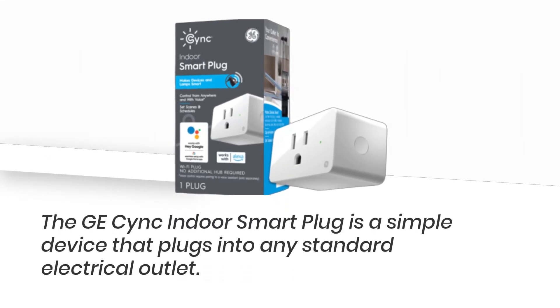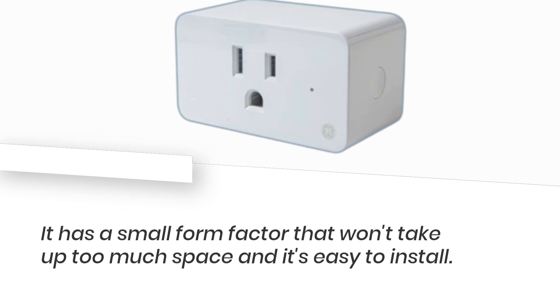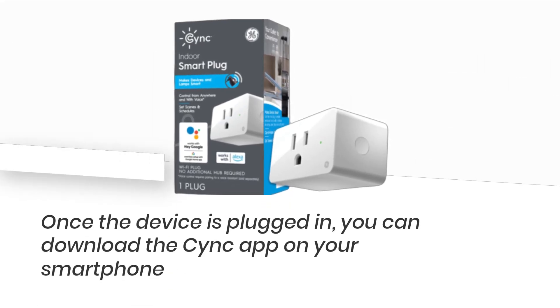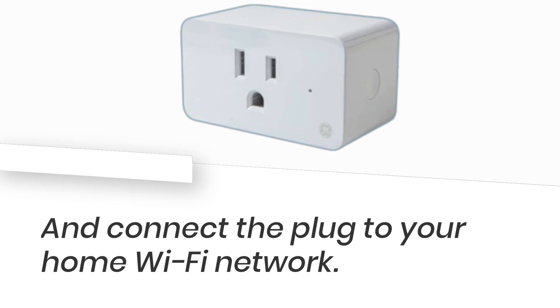The GE Sync Indoor Smart Plug is a simple device that plugs into any standard electrical outlet. It has a small form factor that won't take up too much space and it's easy to install. Once the device is plugged in, you can download the Sync app on your smartphone and connect the plug to your home Wi-Fi network.